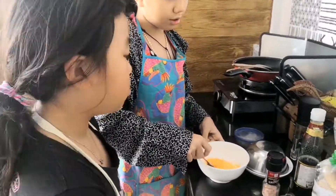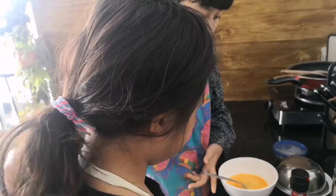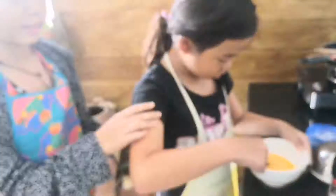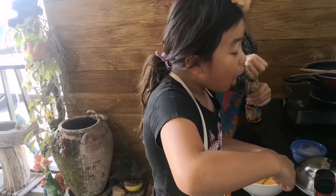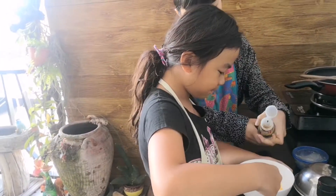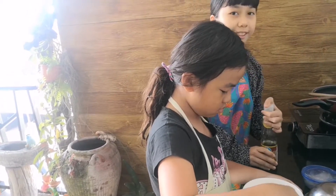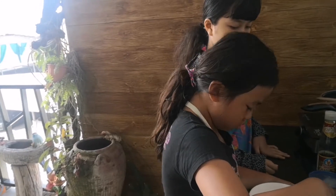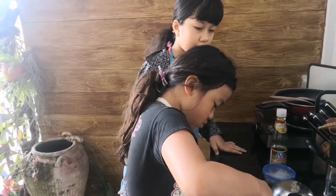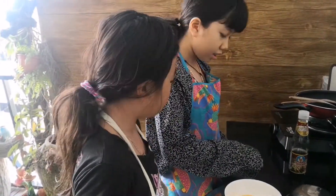So first we're stirring the egg. And you can do it, Pasha. And put some mushroom soy sauce in. Yummy. Okay, I think that is already okay.